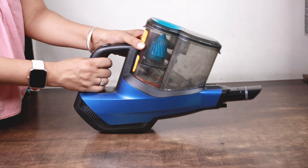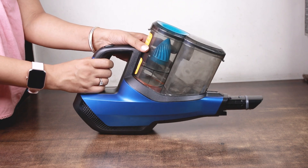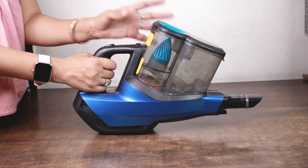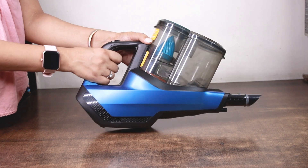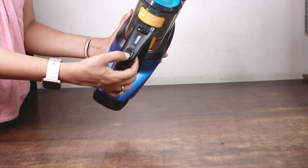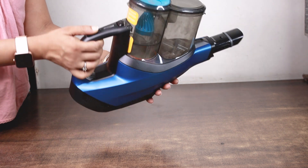Friends, this is the hand-held vacuum cleaner. You can see that it is very compact, so we can use this vacuum cleaner conveniently for the sofa, curtains or any cleaning. I will show you what the parts are. Here you will see that this is the on-off button. When I turn it on, the vacuum cleaner will be on.